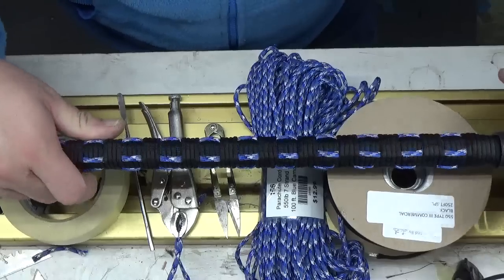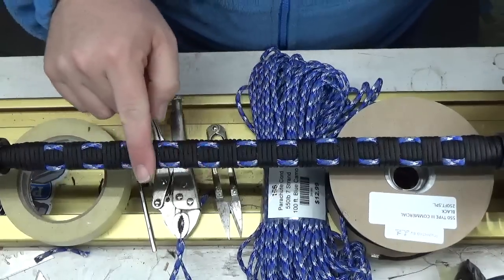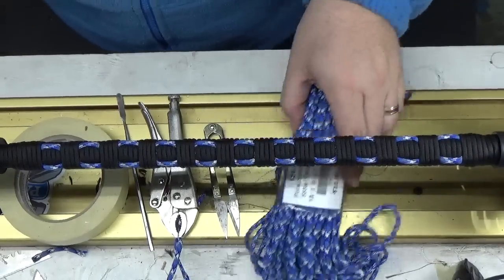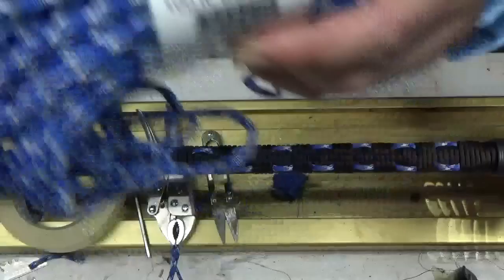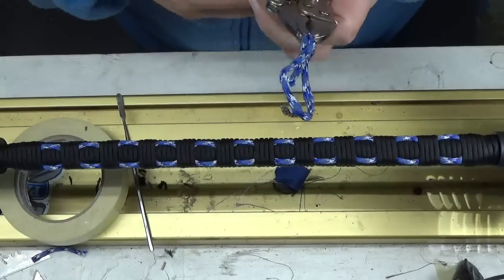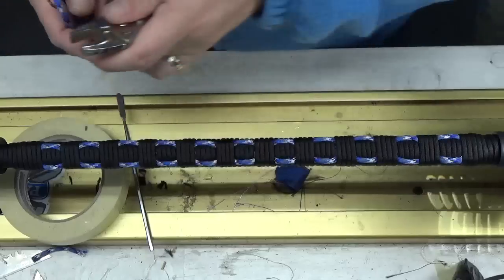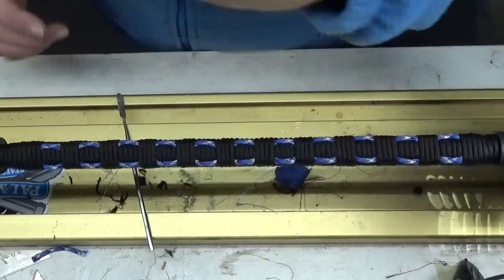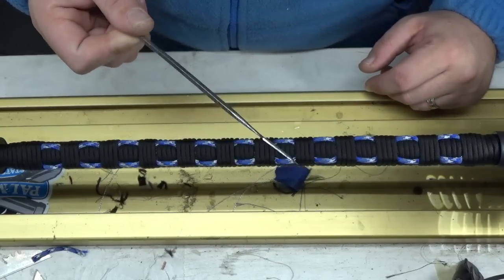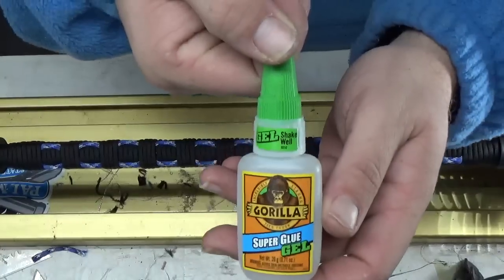For this video we'll be making a paracord grip with four-axis basket weave, which gives it that nice square look. We will be using black paracord, blue camo paracord, a pair of snips, a pair of pliers with a pull-through, masking tape, your typical spatula, and super glue.